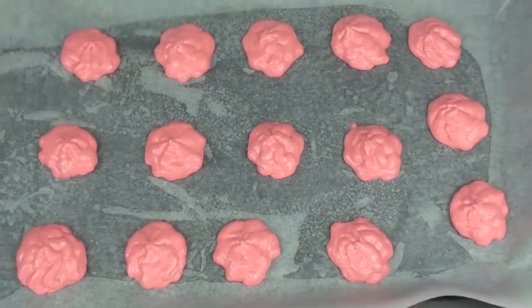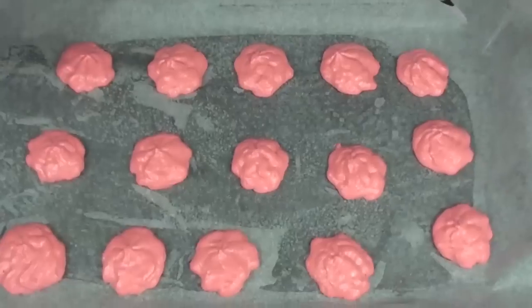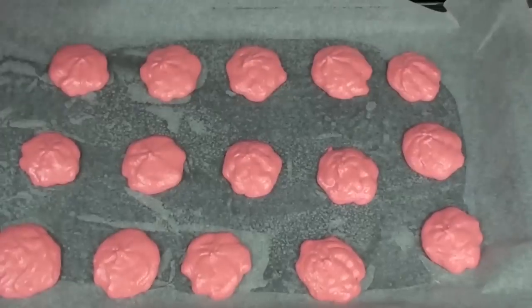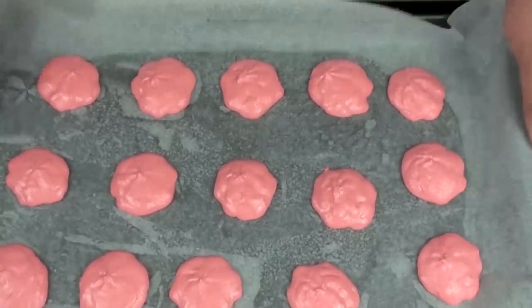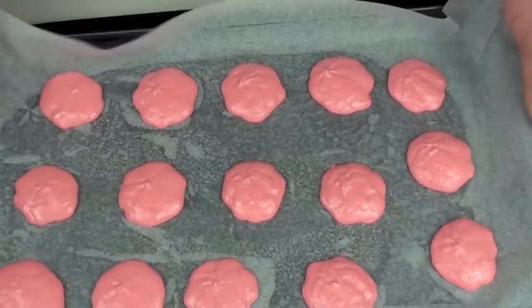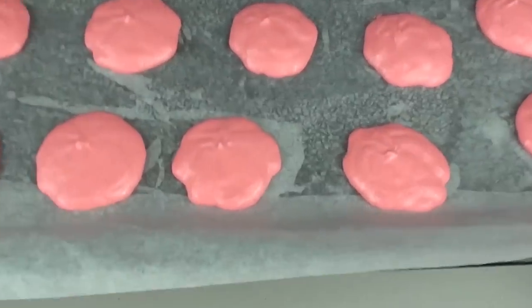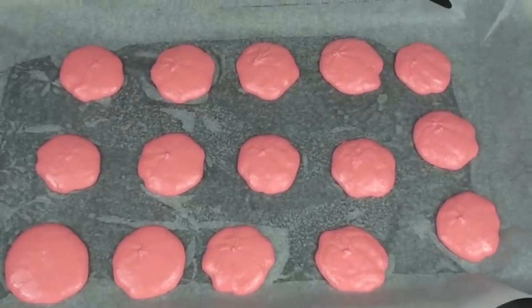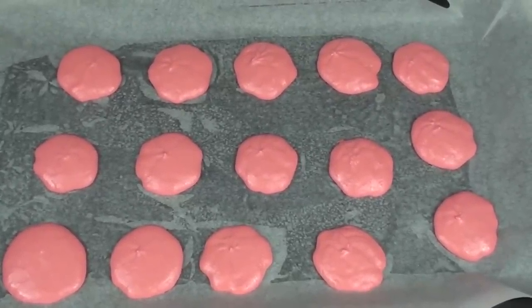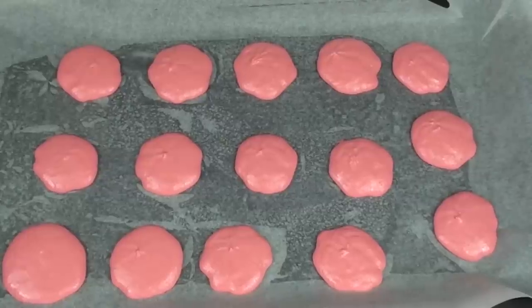Using a piping bag, we're going to evenly pipe our macaroons right onto the baking paper. Once they're all on the tray, we're going to grab the tray and bang it down a few times hard — this helps get a lot of excess air out of the batter and flatten them out a bit too. Then we're going to let these sit for about 20 minutes until a slight hard shell forms on the outside, so that when you touch it it won't stick to your fingers.